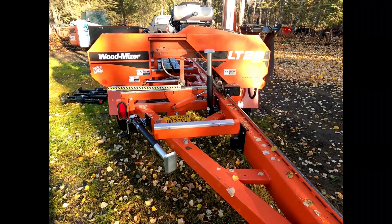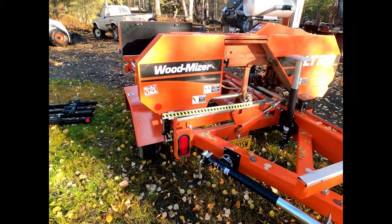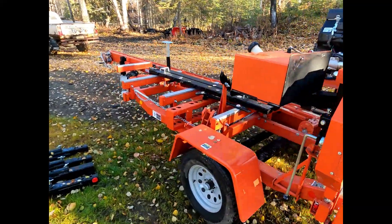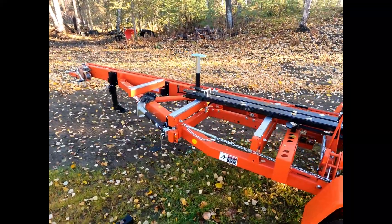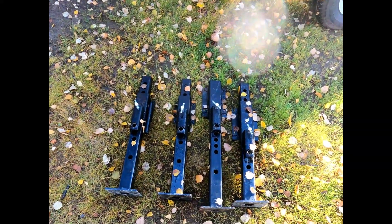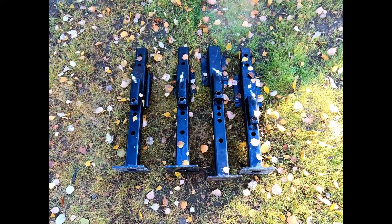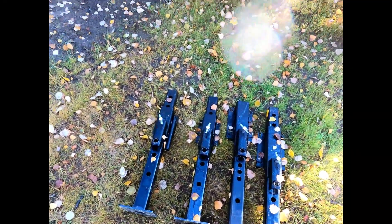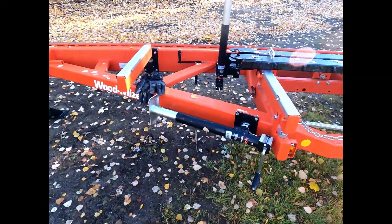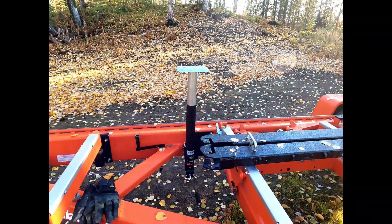Welcome back to the channel. Today's video covers the modification I made to my mill to replace these legs - which have one-inch notches that you have to use a bar to adjust - with trailer jacks, so I could fine-adjust the inner four legs.